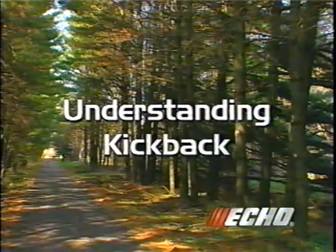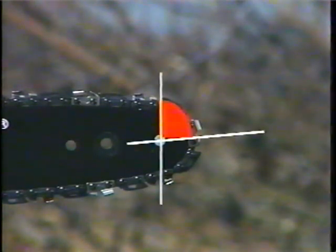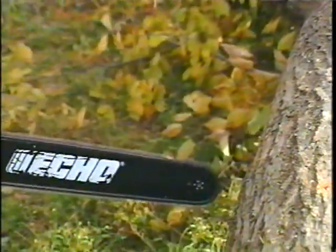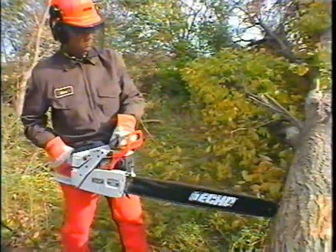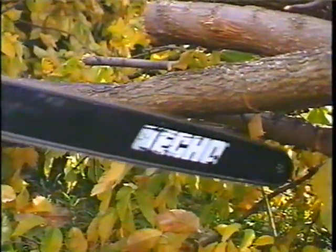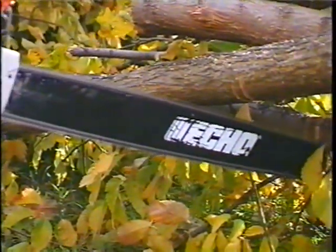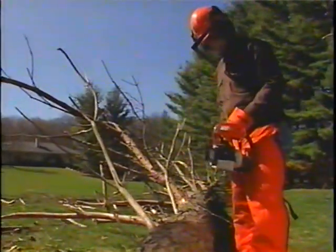Kickback is one of these dangers. Kickback may occur when the saw chain at the nose or tip of the guide bar touches an object in an area referred to as the kickback quadrant. Tip contact may cause a lightning-fast reverse reaction, kicking the guide bar up and back toward the operator — this is called rotational kickback. Pinching the saw chain along the top of the guide bar may push the bar rapidly back toward the operator — this is called linear kickback. Either of these reactions may cause the operator to lose control of the saw and come in contact with the moving chain, which could result in serious personal injury.